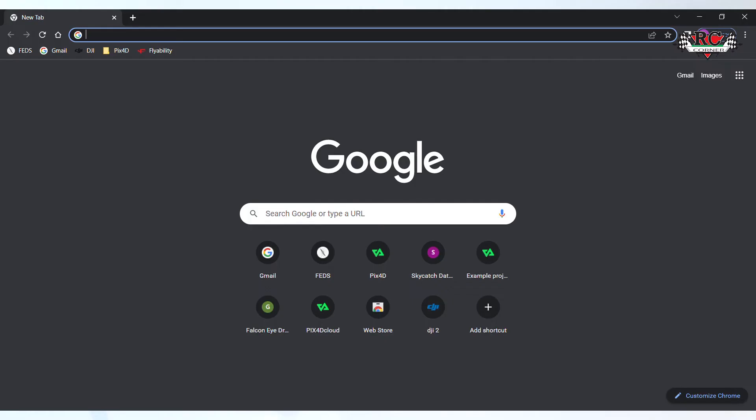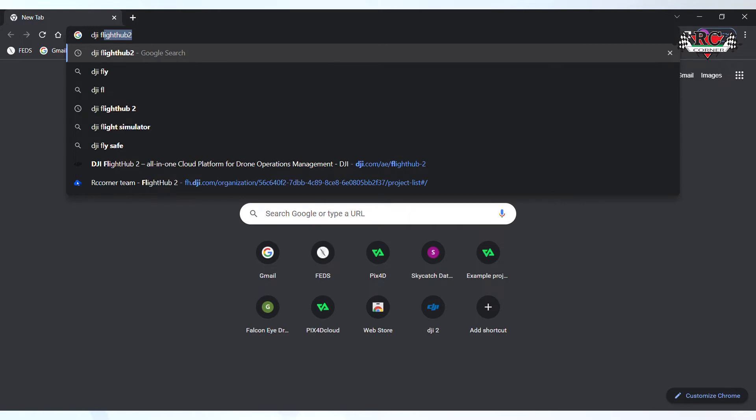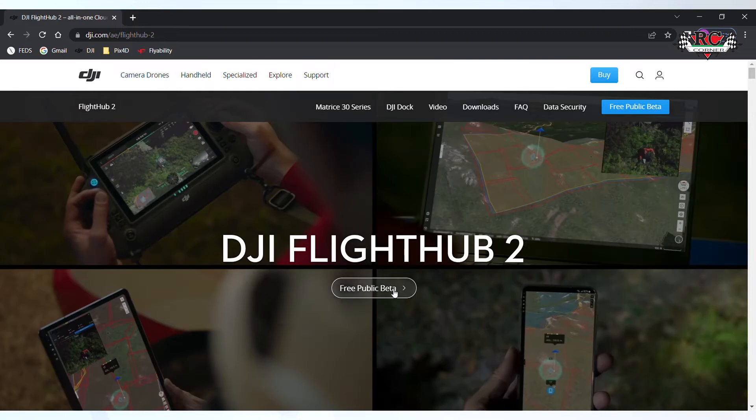Go to Google, then search DGI FlightHub 2. There we come into the DGI FlightHub 2 page — click this one. There is a free option, click it. Change the language to English.